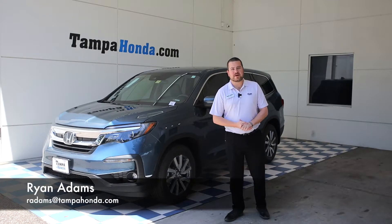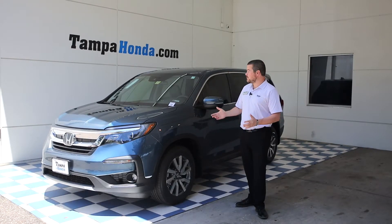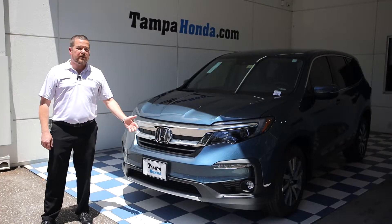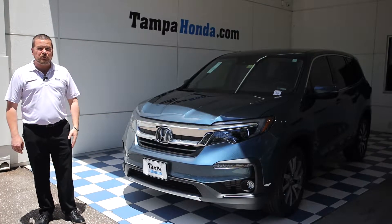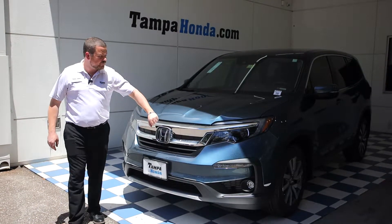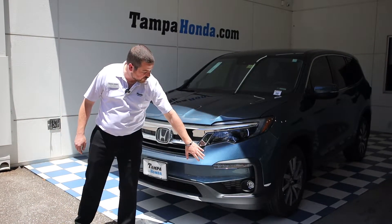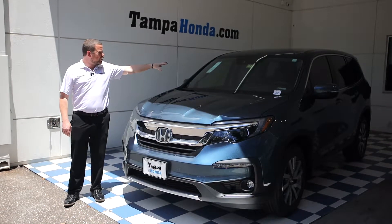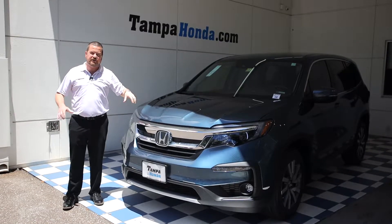Hey guys, this is Ryan Adams here at Tampa Honda and I'm going to give you a walk around of the brand new 2020 Honda Pilot EX. As we walk around the front, you've got the Honda Sensing camera behind the logo, your daytime running lights, the fog lights down at the bottom, and at the very top you've got your Honda Sensing camera to also help with the Honda Sensing features.